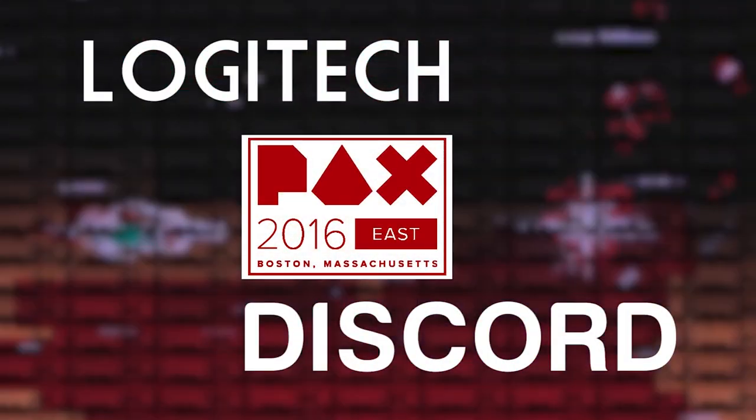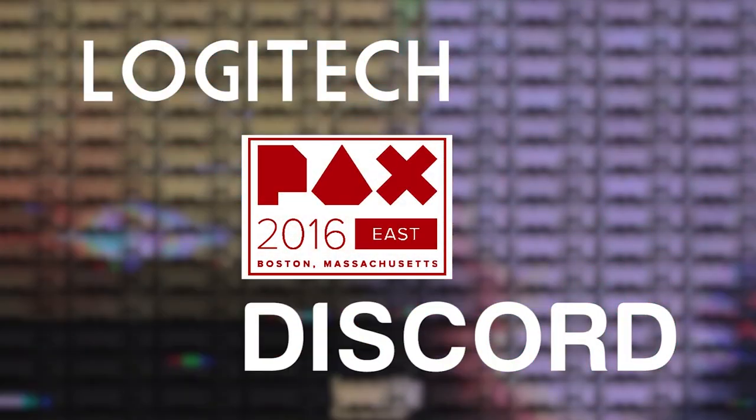Thanks to Logitech and Discord for sending us to PAX East 2016 — check them out in the video description below. Welcome to PAX East 2016, my name is Nick van Buerkle. Usually Brandon would be doing these gear bag videos, but Brandon's not here so I'm going to be doing this gear bag video for you today.